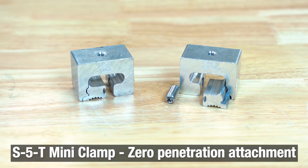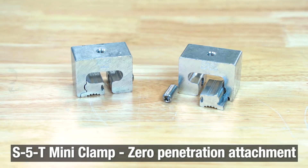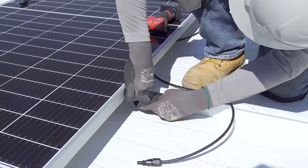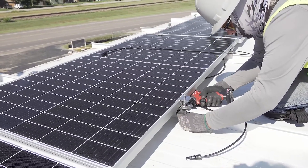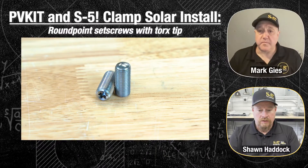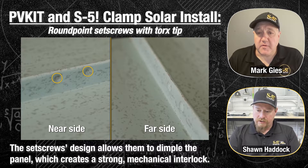We needed the S5T clamp for this roof profile. The T clamp is a two-piece clamp. With a T shape, you have to roll that clamp over the seam and then slide the insert in place underneath it. From there, you tighten it down with the set screws. We now have Torx tip set screws — they're a round point, so they dimple the panel as opposed to doing any kind of damage. It's a polished point that creates a dimple into the backside of that clamp, giving you a mechanical interlock.